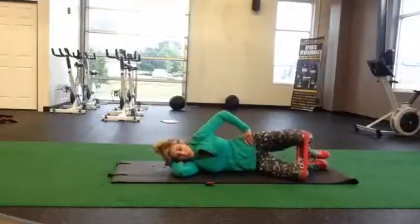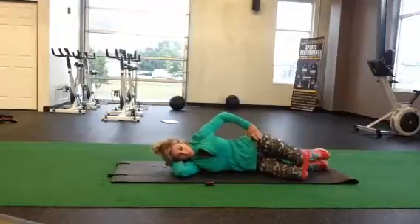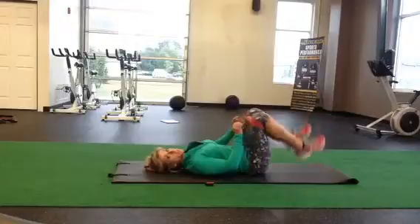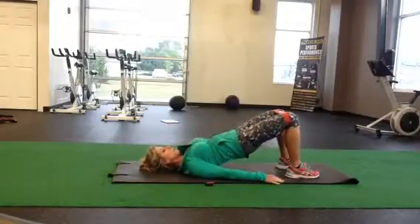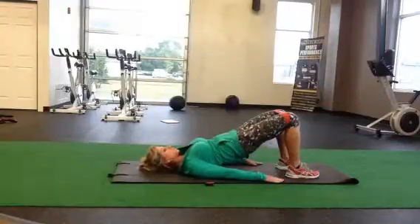Next, we're going to do a glute bridge. You're just going to roll over onto your back and lift your hips, squeezing through the glutes. So we're going to turn around to our back, and you can do this with or without the tube as well. Pushing through the hips — shoulder blades are back and down. Feel your buns, squeeze through your glutes — strong.